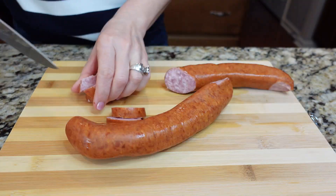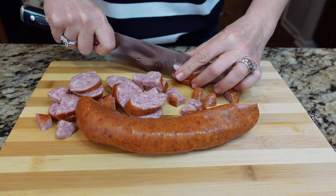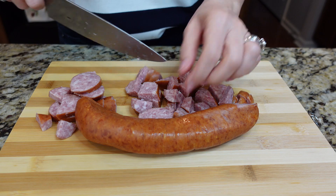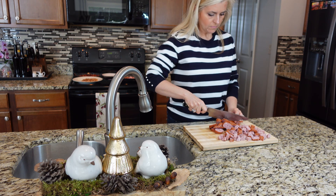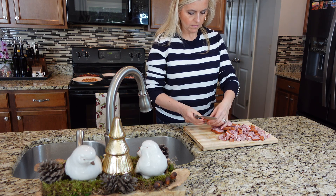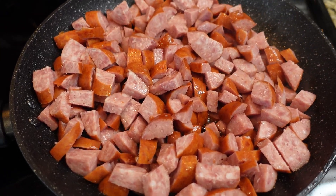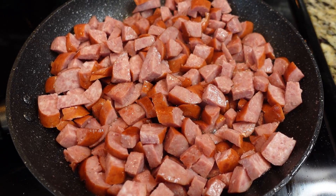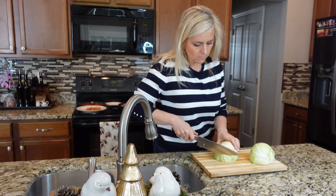Now it's time for the kielbasa. Chop up the kielbasa into bite-sized pieces. Add the kielbasa to the same pan where you cooked the onion for even more flavor. Let it cook for a few minutes until it starts to brown and caramelize. Once done, set aside with the bacon and onion.